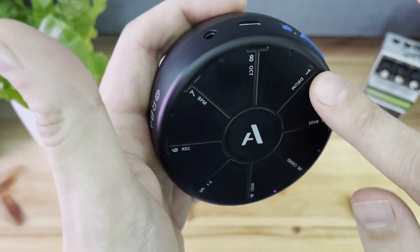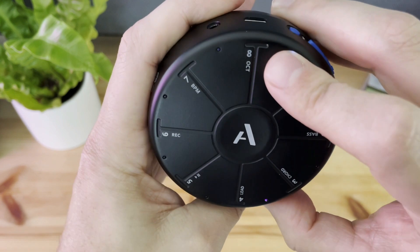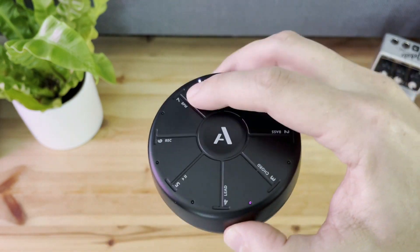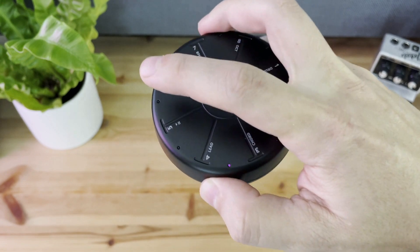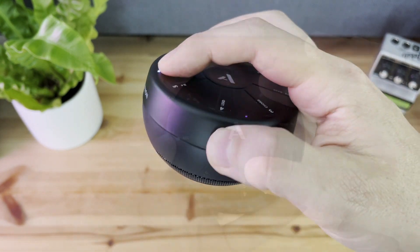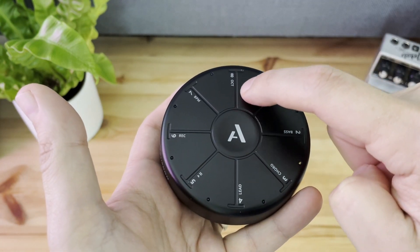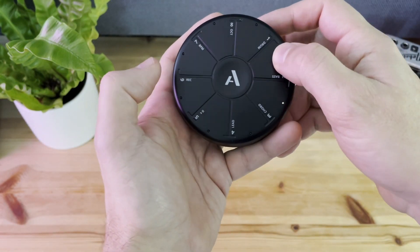It also has a nice weight which makes it feel like a sturdy device. That might not seem important, but even the old Beats headphones used to have weights added just so it felt like a more substantial piece of electronics. The top is one piece of molded plastic and it's thin enough that it has no trouble sensing touch through it. If you tilt the device it has the same effect as turning the mod wheel on a MIDI controller.